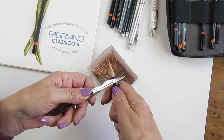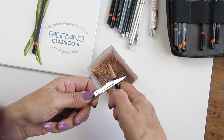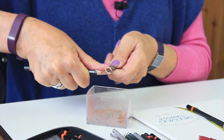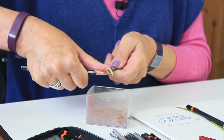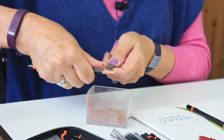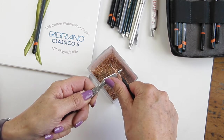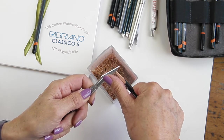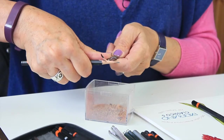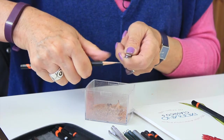Going back about a good inch from the point, I'm going to start paring off the wood. Using this thumb, I'm pushing into the pencil and just shaving away the wood, turning the pencil and shaving the next bit, until I expose about half an inch of the lead. You can feel when you get to the lead because you can feel the texture change and it starts to crunch.